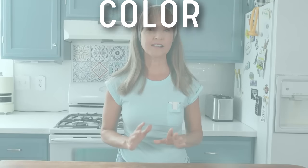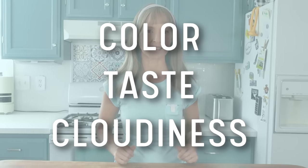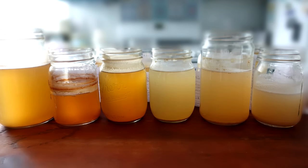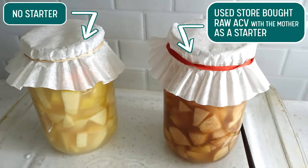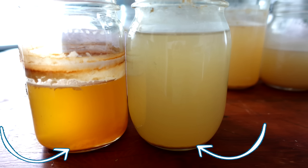Variances: since vinegar is a natural product reliant on foods and microorganisms, variances in color, taste, and cloudiness are normal and to be expected. Color can vary based on the type of apple used, skins or no skins, etc., or if a starter culture was added, which can sometimes darken the color. Cloudiness is a good sign of a healthy fermentation of the good bacteria — the acetobacter — and the sediment at the bottom is the formation of the mother, which I cover in another category in the facts section.